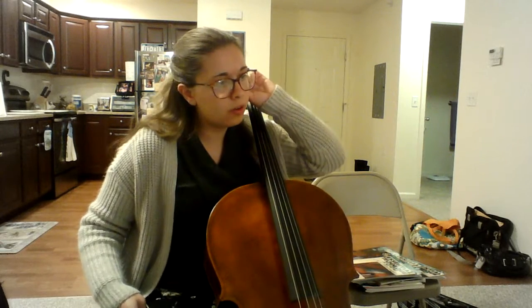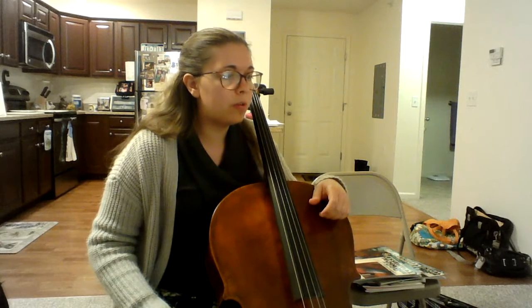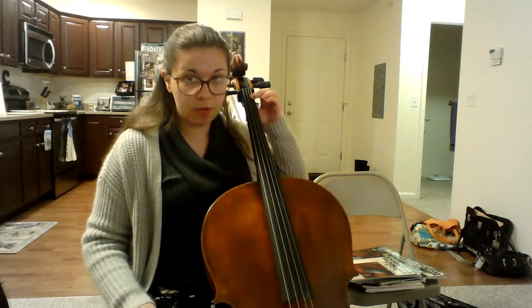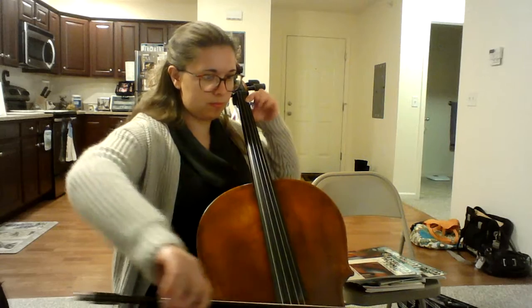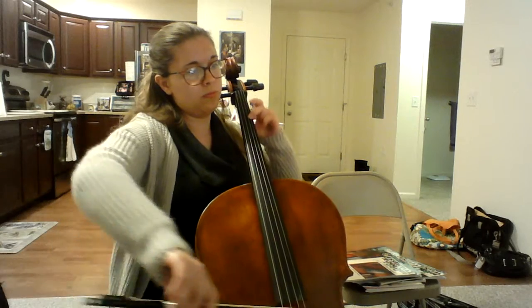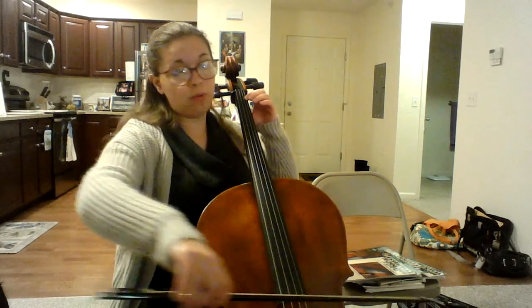All right, so for etudes I would like 101, 102, 103, and 104. So here's 101 — let's read Bb. Bb is the low one on the A string.